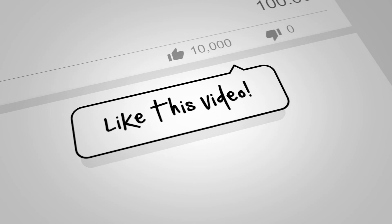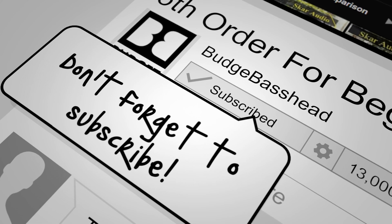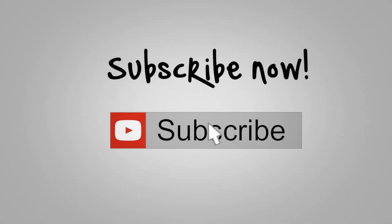Thanks for visiting the channel to help you simplify car audio. It's the Budget Base Head and I'm out. Thanks for watching.